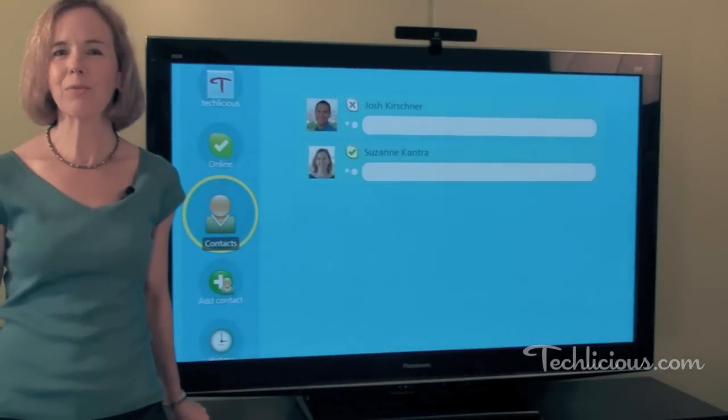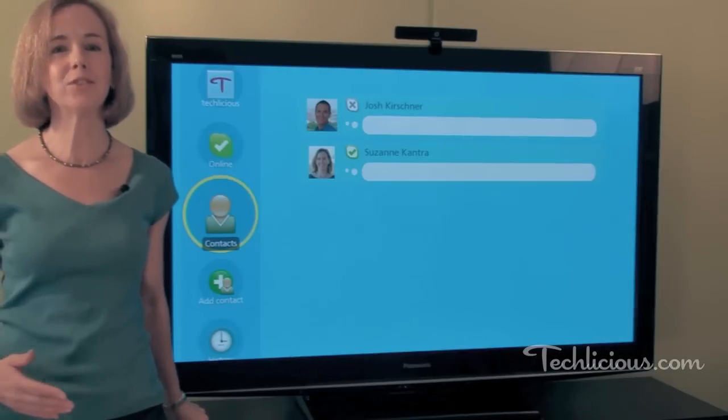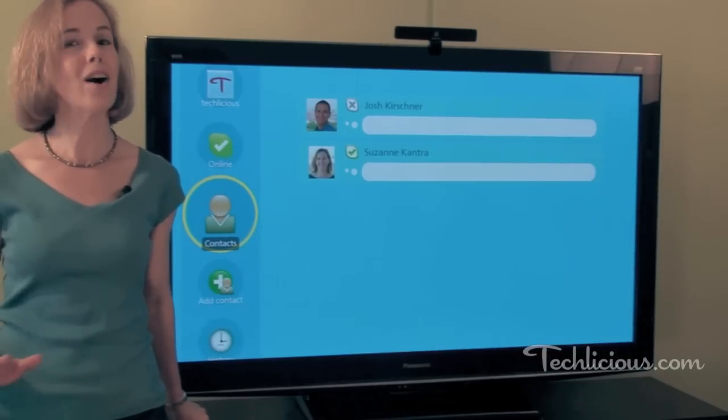When you can't get together in person with friends and family, the next best thing is to video chat on services like Skype. In our family, the kids used to vie for space in front of the computer when they were talking to Grandma, but not anymore.